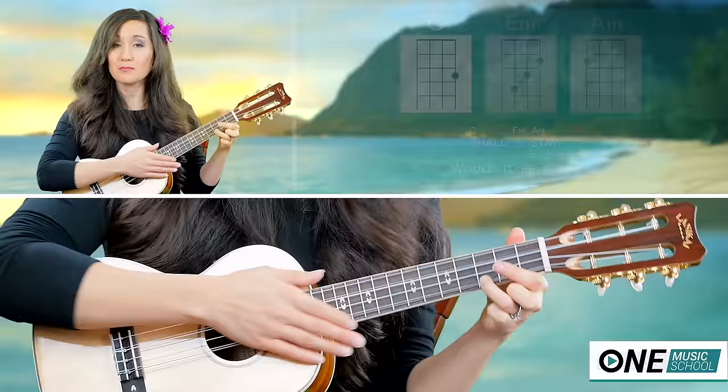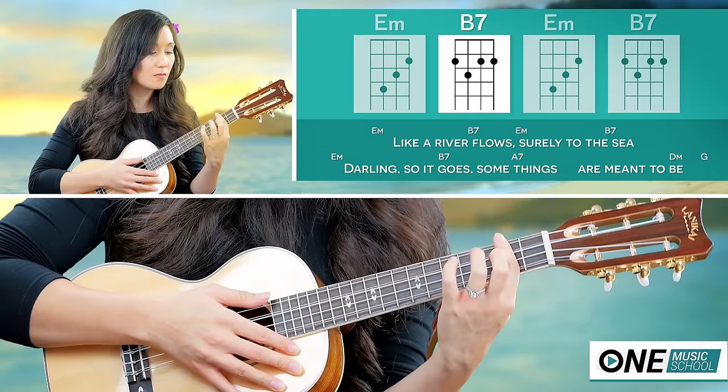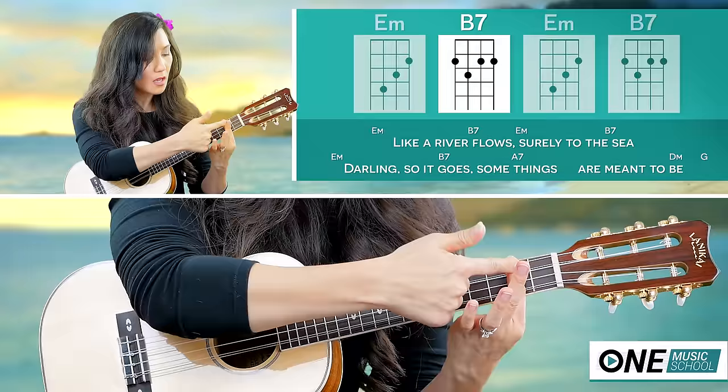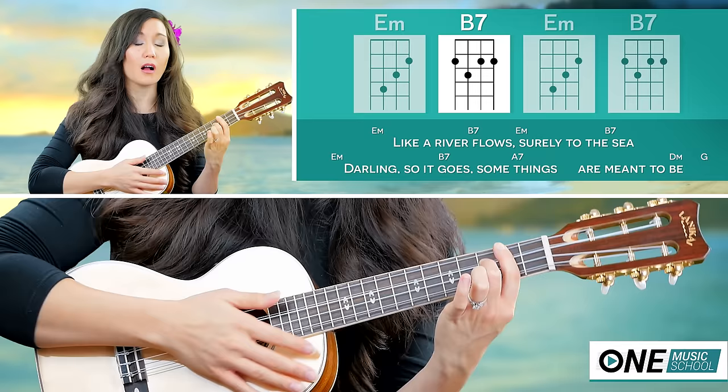Now we're going to switch over to the bridge — like 'the river flows surely to the sea.' We're going to have an E minor. You're going to bar the second fret, then take finger number two on the third fret. When I'm barring, I'm rolling my finger onto its side — not using it flat, because the curve of my finger just gets in the way.